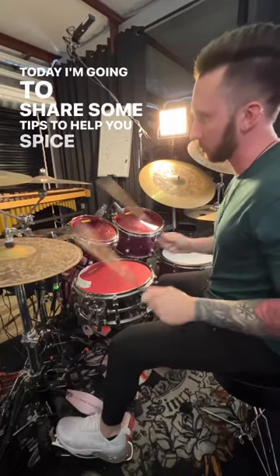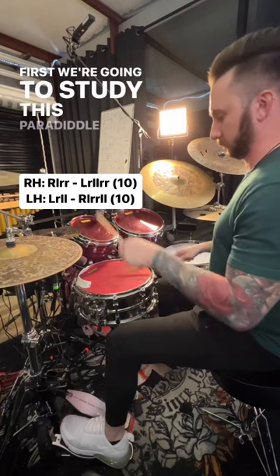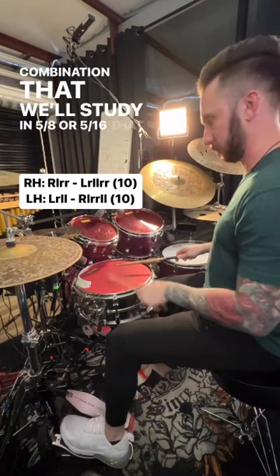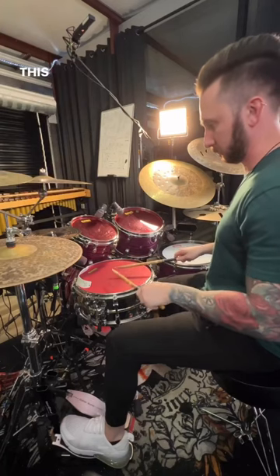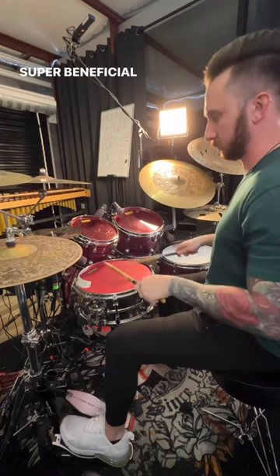Today I'm going to share some tips to help you spice up your fills in odd time signatures. First, we're going to study this paradiddle-paradiddle-diddle combination in 5/8 or 5/16, learned off both the right hand and the left hand. This builds a combination of 10 total notes that become super beneficial in five.